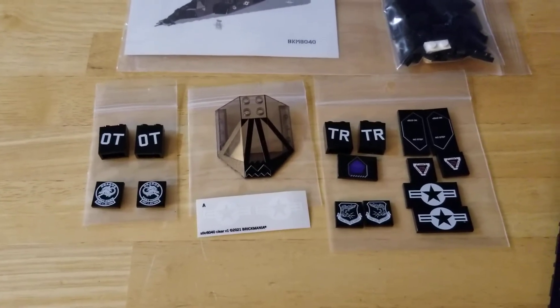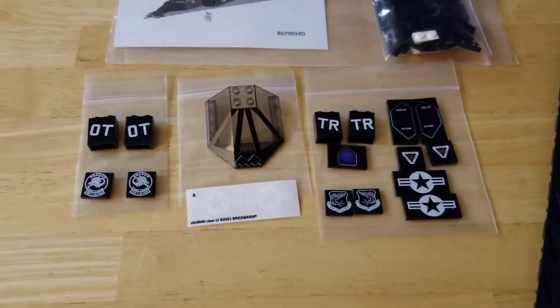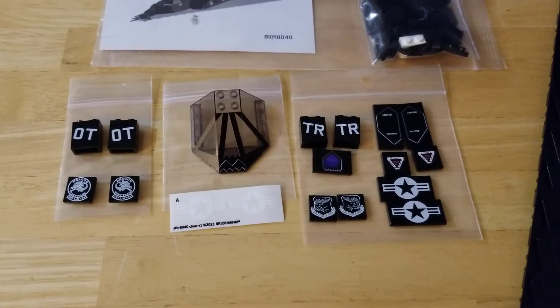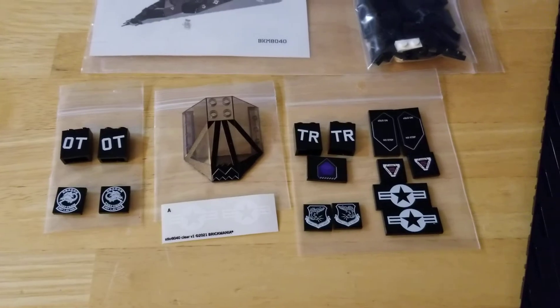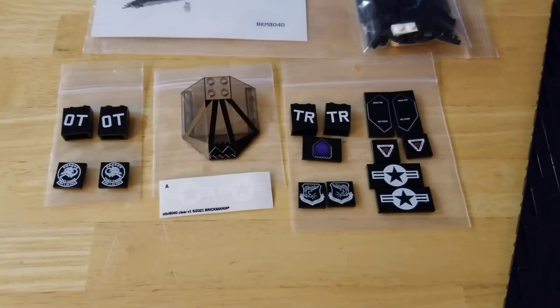On the left are the four pieces that are custom for me. I belong to the Dragon test team, which was DET 1, 53rd Test and Evaluation Group, which is the operational test — that's why the OT for the F-117.